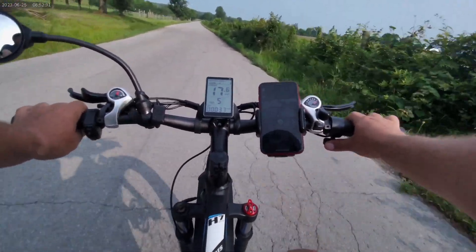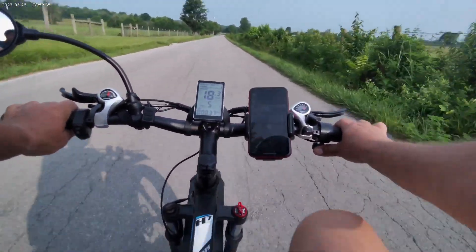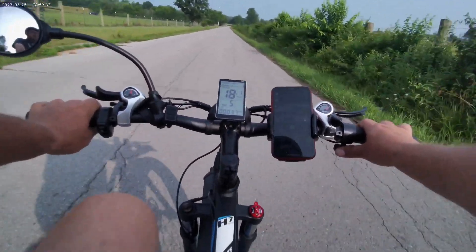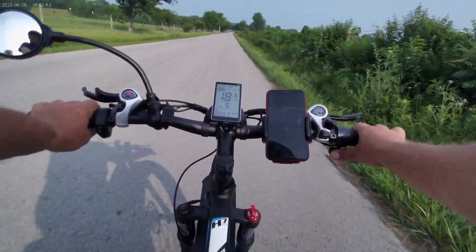I didn't get the bike just for the speed. My bad knees make it hard to pedal uphill, and that's mainly why I got the bike. This bike fits me good.